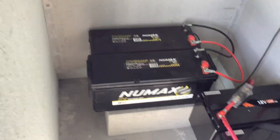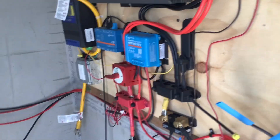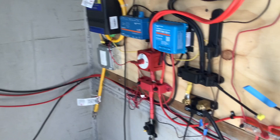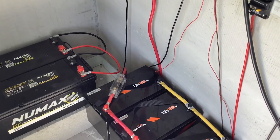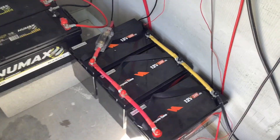Everything went great. Two projects coming up: I'm going to add another controller and another 200 watts of panels. I'll show you what I'm going to order — it's going to be this same controller and new 100-watt panels. That will recharge these batteries literally twice as fast.